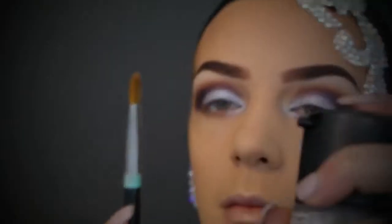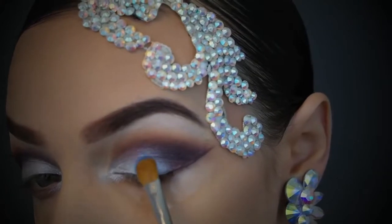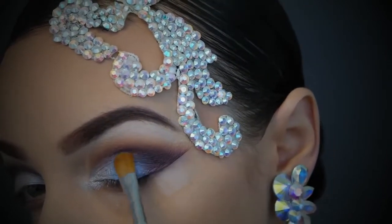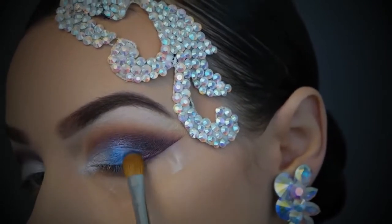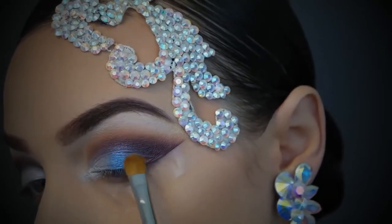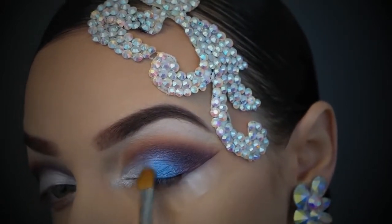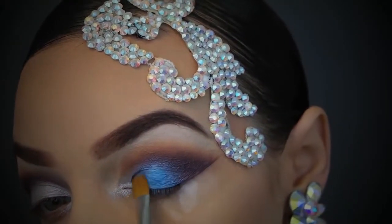Once that's done on both eyes, I'm dipping some loose blue eye dust into Fix Plus — that makes it more pigmented and helps it stay on. I'm overlapping the blue into the purple so it sits right in the middle; you want them to look blended and seamless, so take your time dabbing gently and making sure everything is blended really nicely.